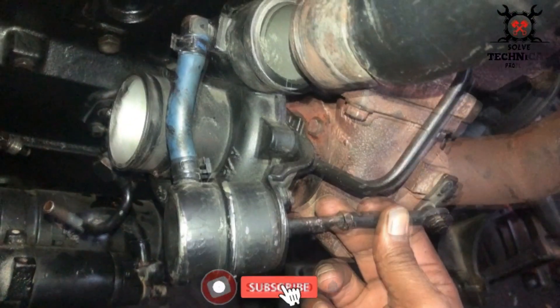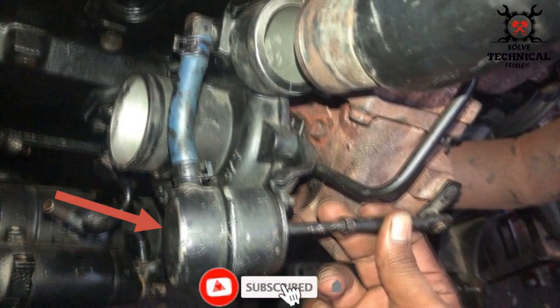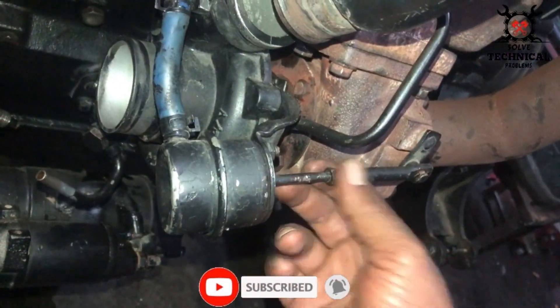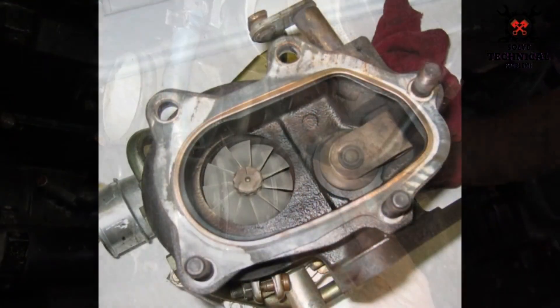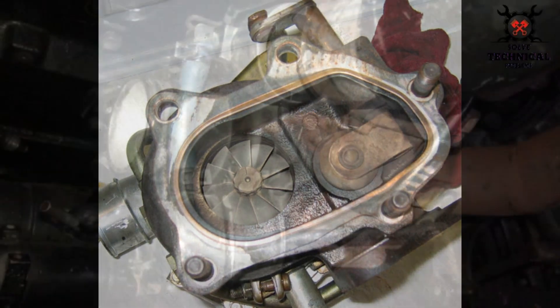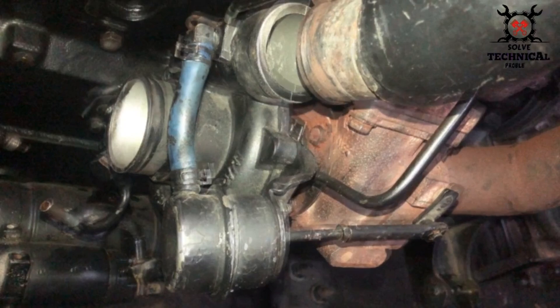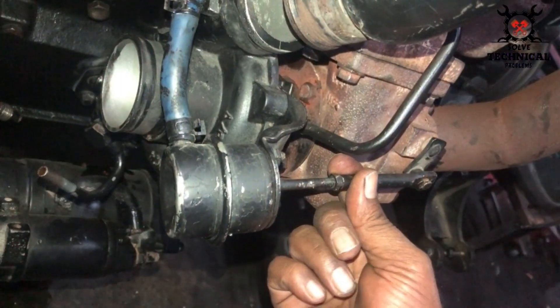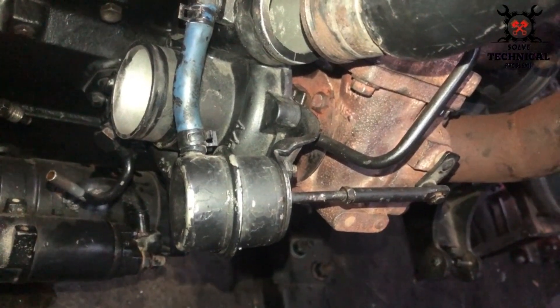When the boost pressure increases beyond the set pressure, the pipe will release the pressure through the wastegate valve. Here is the inside view of a boost pressure valve. This valve opens and closes with the help of a lever.